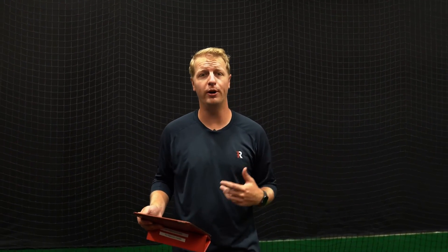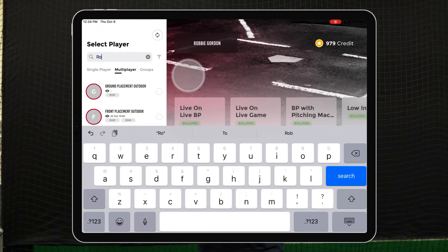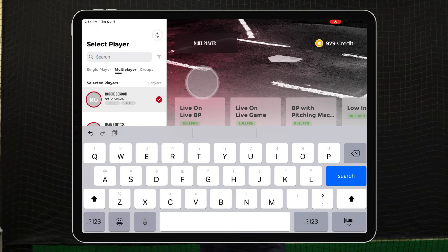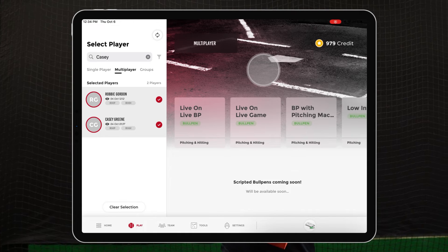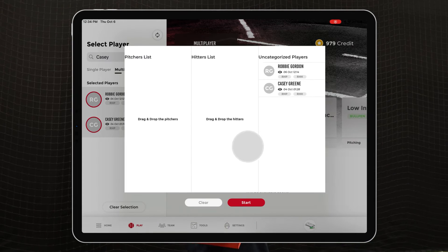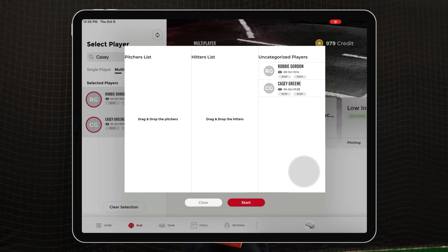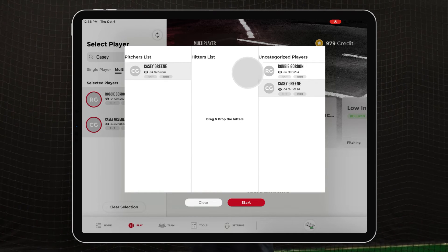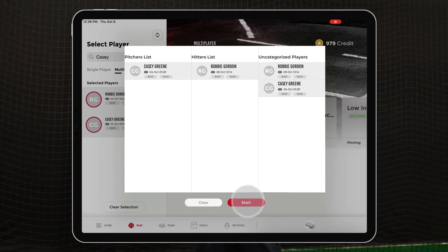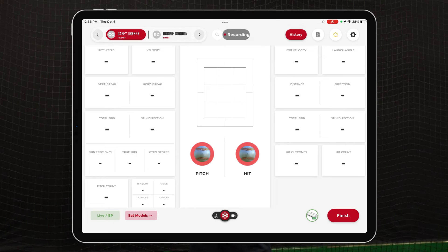One of the really cool features of the Pro 3.0 is the live-on-live session type. For that, you'll enter multiplayer mode — on the left side of the play screen you'll see the multiplayer option. Search for the players you want to add, then select the session type. You'll see live-on-live BP or live-on-live game options. After selecting, you'll see a pitchers list and a hitters list. If a player is strictly a pitcher or hitter in your system they'll automatically populate in the correct list; if not, you can drag and drop them into whichever side you want. Once all hitters and pitchers are in the list, click Start. The unit configures and arms, and the play screen pops up with pitching data on the left and hitting data on the right.